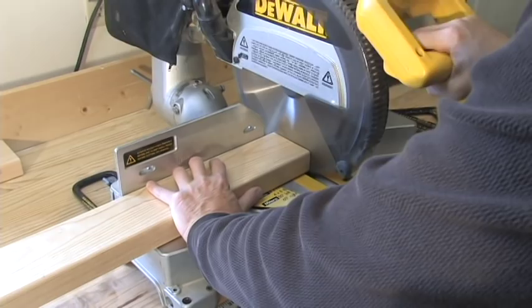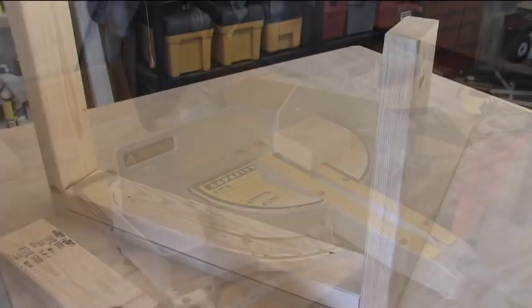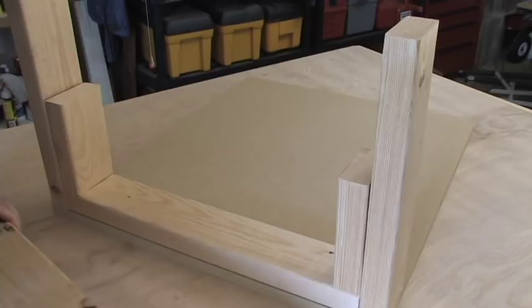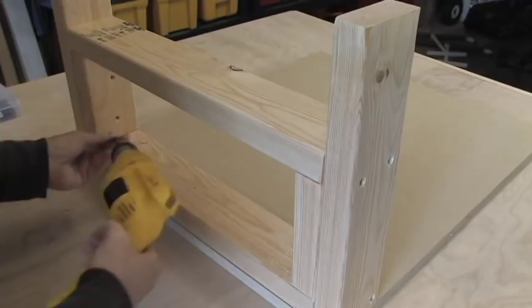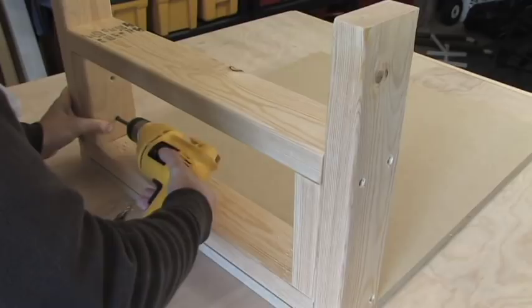To stabilize and support the second board, I've cut two four-inch blocks and placed them on the side of the legs, then set the second support into position. Secure the second support to the legs first by drilling pilot holes and fastening with screws. Then attach the two four-inch blocks to the legs by drilling pilot holes and securing with screws.